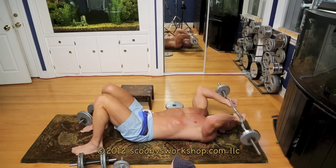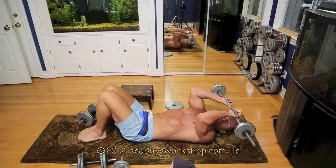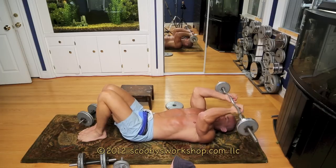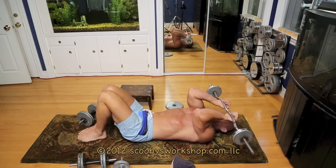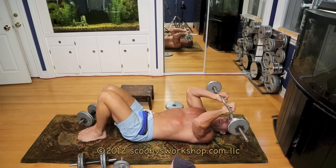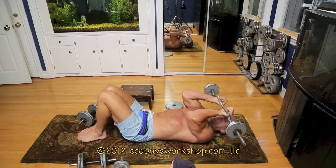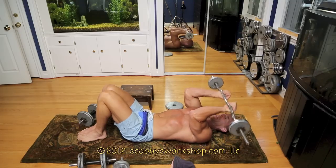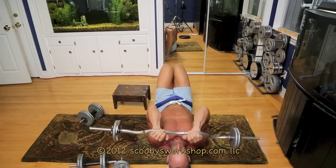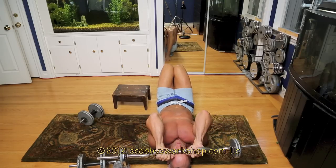Let me show you the proper form of the skull crushers. Feet flat on the floor, knees bent — relieves lower back strain. We're going to go down to our forehead. Really important: keep your elbows pointed forward. If you use too much weight, you'll find your elbows go out to the sides — you don't want that. Use a lighter weight and keep your elbows pointed forward when you're doing the exercise.